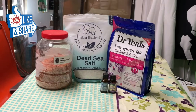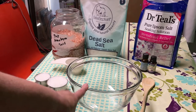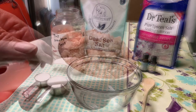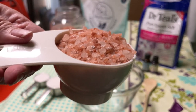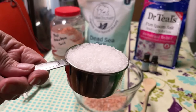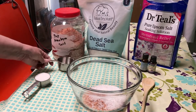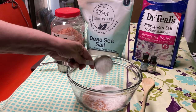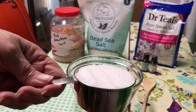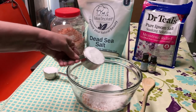So let's get started. Take a medium glass bowl — it needs to be glass and not plastic any time that you're using essential oils. Take your coarse pink Himalayan salt and dump it in the bowl. Take your three fourths cup of dead sea salt and dump it in the bowl. And take your three fourths cup of Epsom salt, which I'm using the Dr. Teal's menstrual relief Epsom salt, and put that in the bowl.